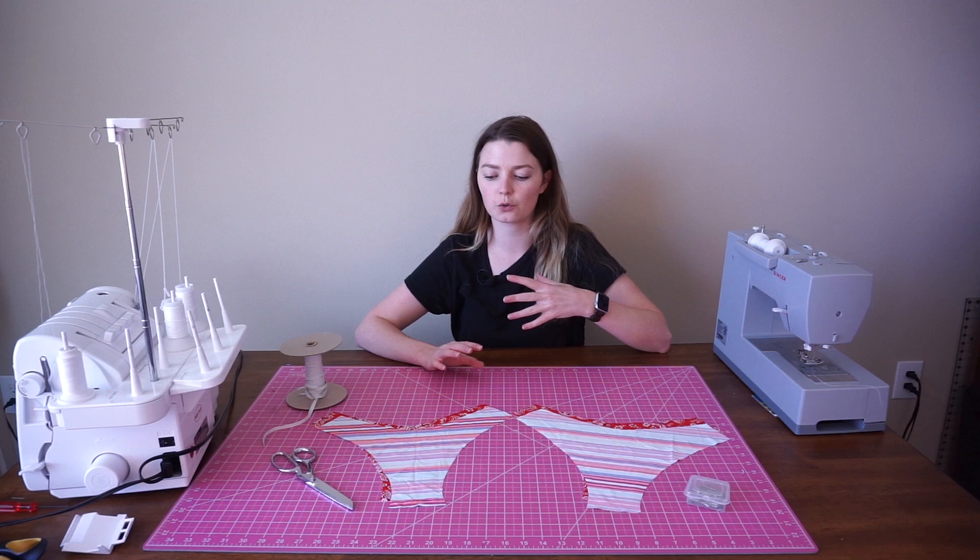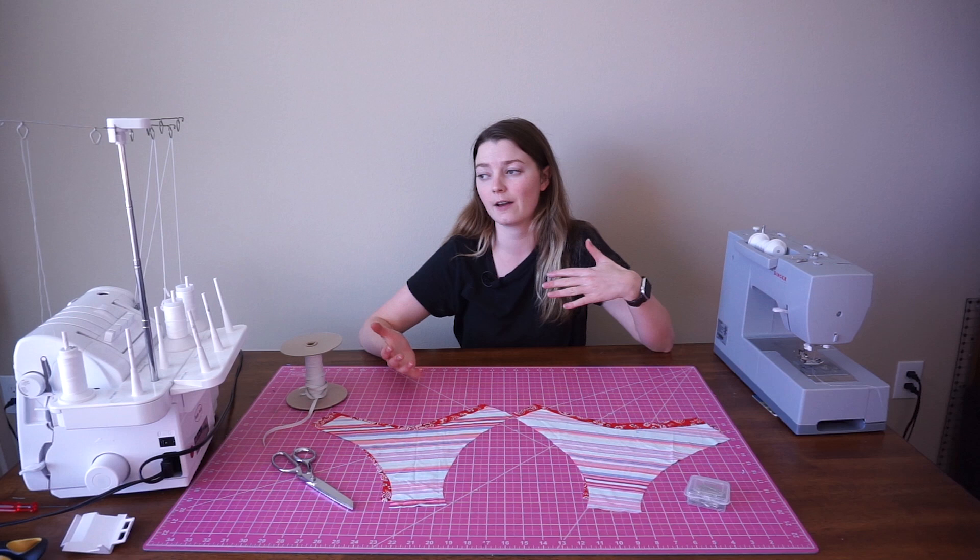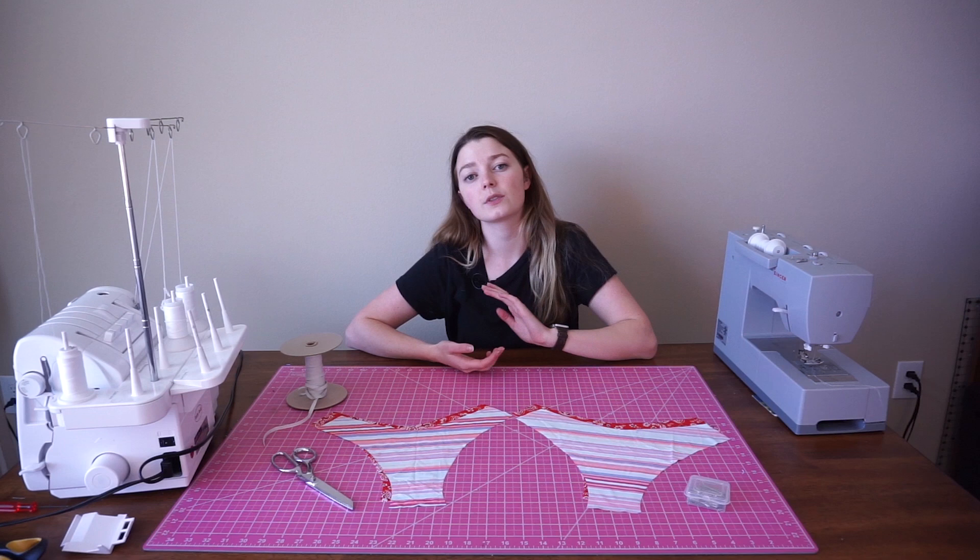So if you've never sewn before, if you've never made swimwear, if you've never even touched a sewing machine, this would be a good tutorial to start with. Or if you've seen some of my other videos, then I'm going to be showing you my most updated technique.